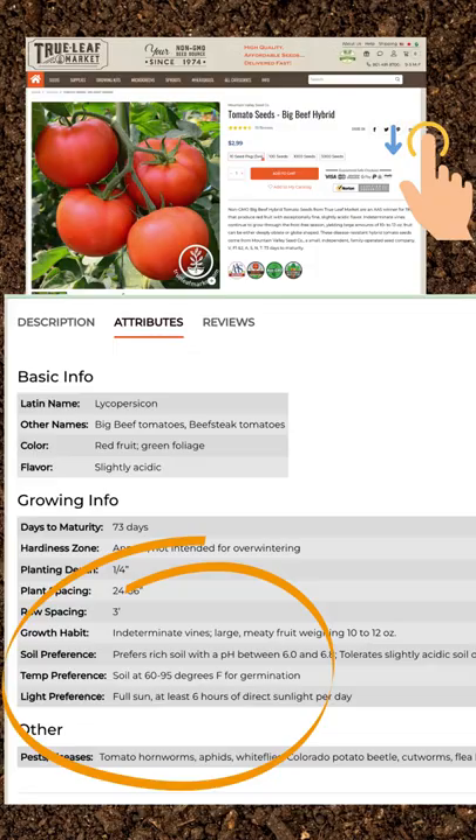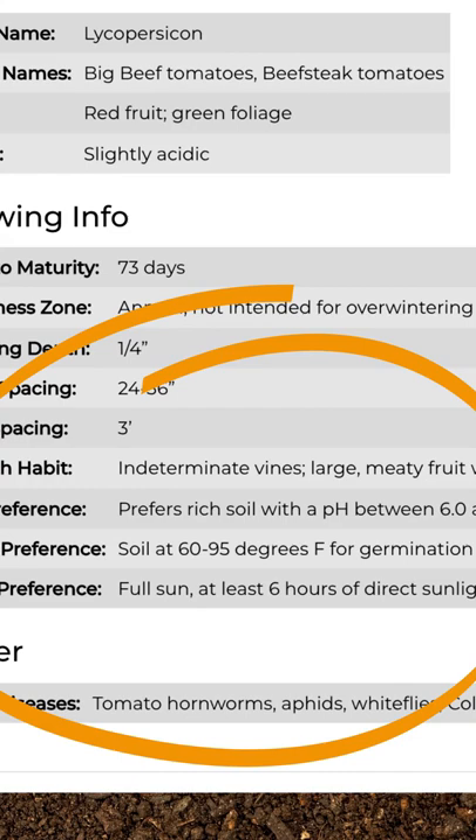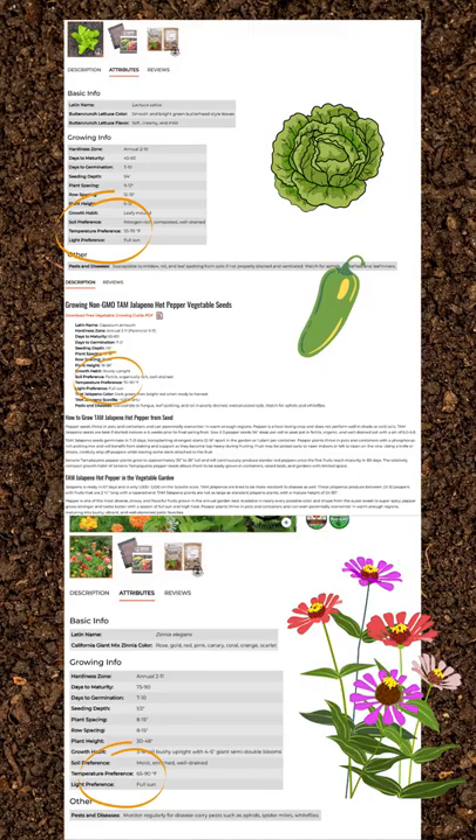Go to the variety and scroll down, then click on attributes — it's going to give you the temperature preference. Compare that to other varieties you may be starting at the same time; there's a common temperature. Pick the one that's closest to it. If you're just doing a single crop, put that thermostat right in the middle.